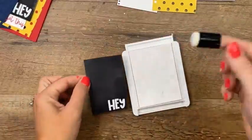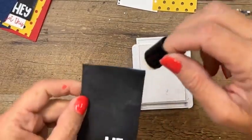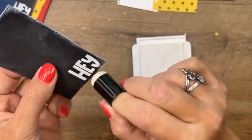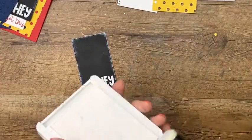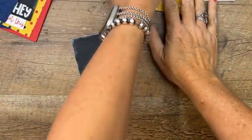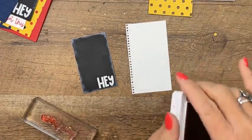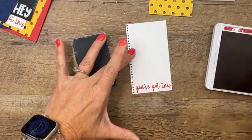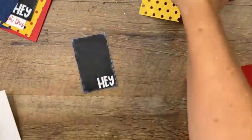We've got to stamp one more thing — 'You've Got This' at the bottom of our little notebook paper piece in real red. It just fits perfectly. Now we are ready to assemble. I thought I was going to run really late today and I think maybe I won't.